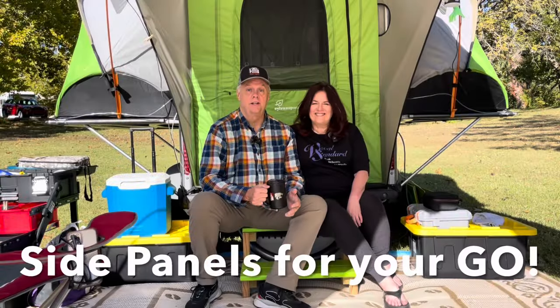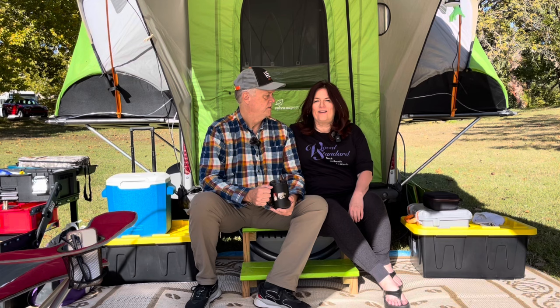In this video we're going to talk about the side panels that actually came with our Sylvan Sport Go camper when we bought it. The previous owners included that in the sale. We've had several people ask us questions about it from previous videos and photos of our Go, so we thought it would be great to go ahead and explain those — where they came from and where you can find the instructions for them as well. So let's check it out.